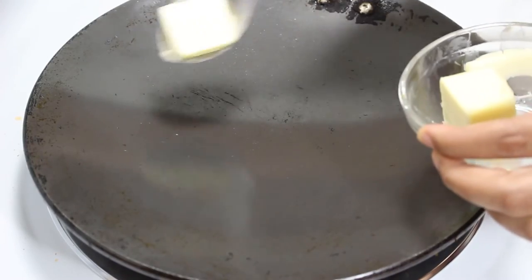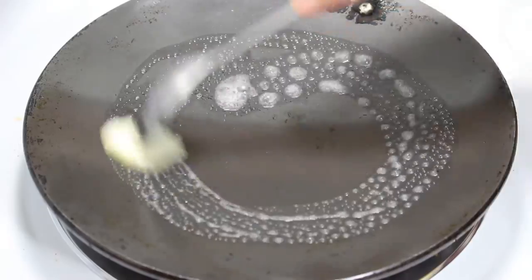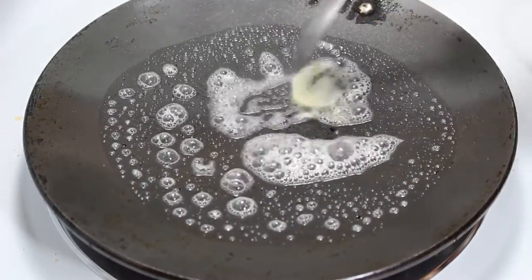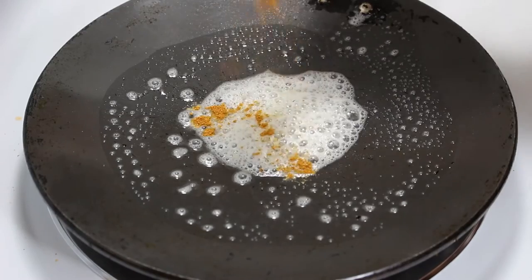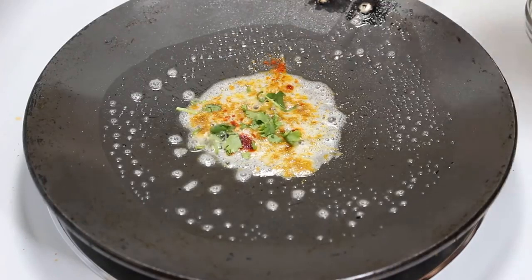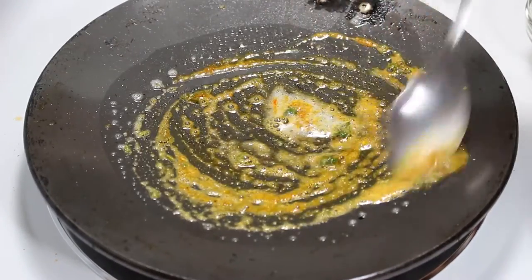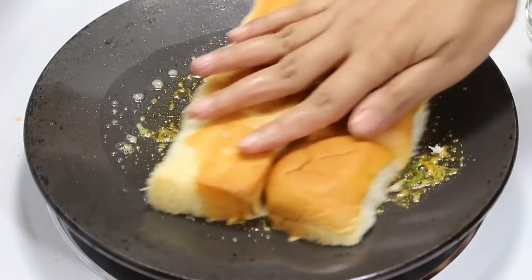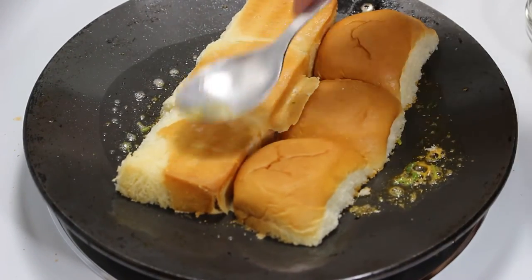Now it's time to toast the pav. Put a tawa on heat, and when it is hot, reduce to medium heat and apply 1 teaspoon of butter. Then sprinkle a little bit of pav bhaji masala, red chilli powder and a little bit of coriander on top of the butter. Now place the pav on the butter mixture and toast and flip it till they turn golden brown.